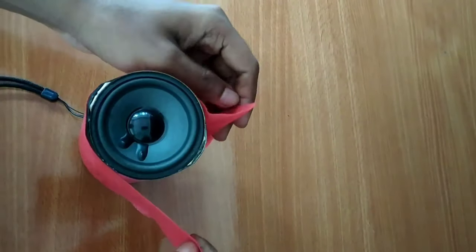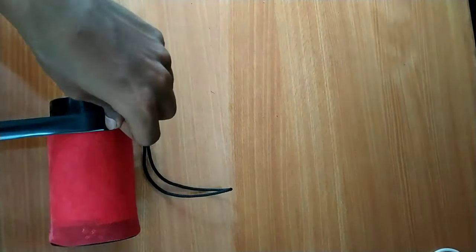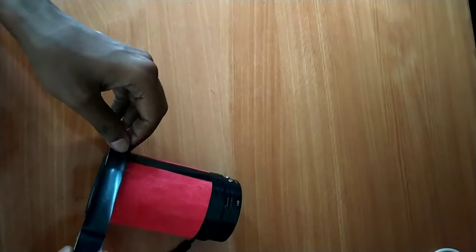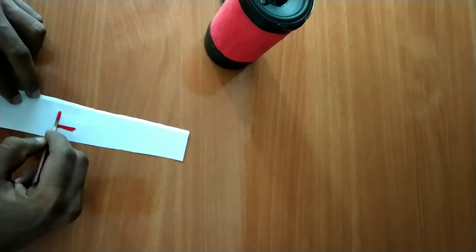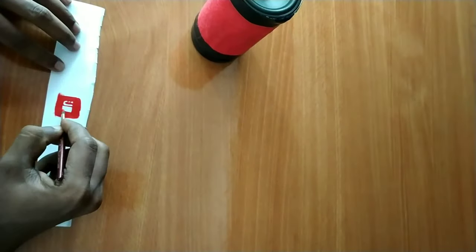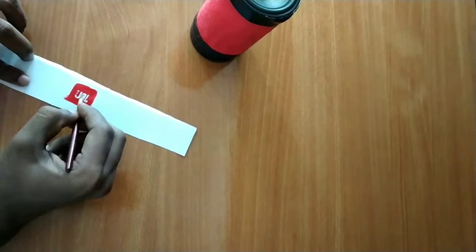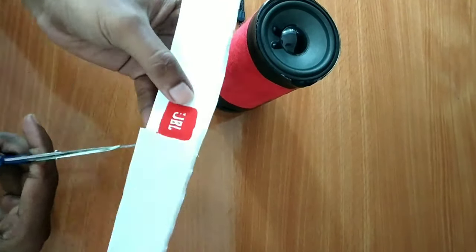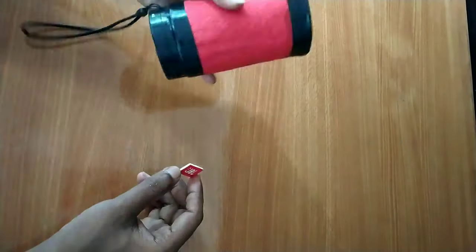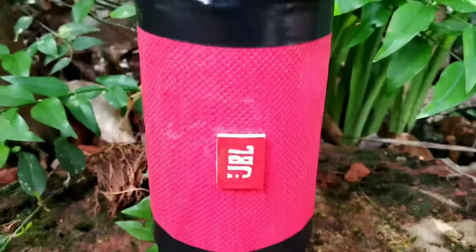It is a grip. The installation is available on the machine and it will be the same part. This is the same part — the JBL is the same part. Now we are going to double tape and add the speaker. Now the speaker is ready.